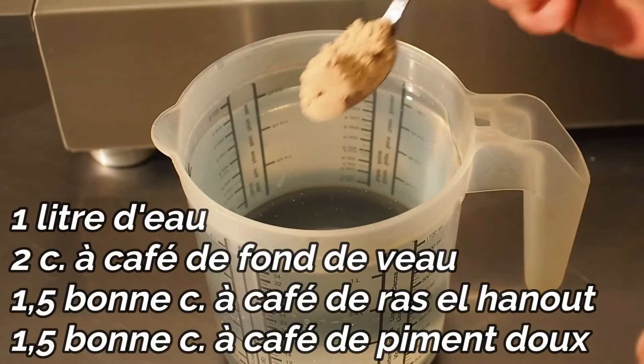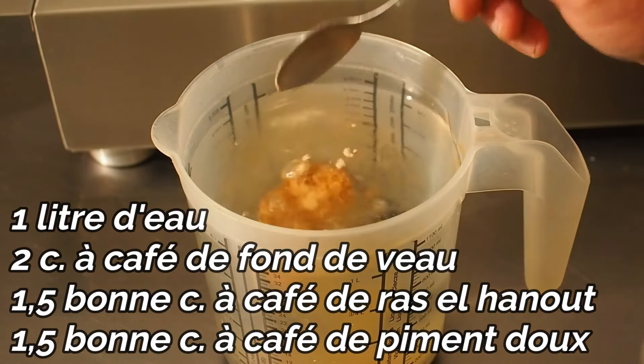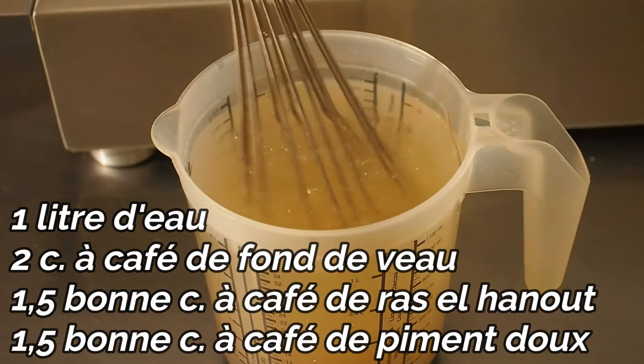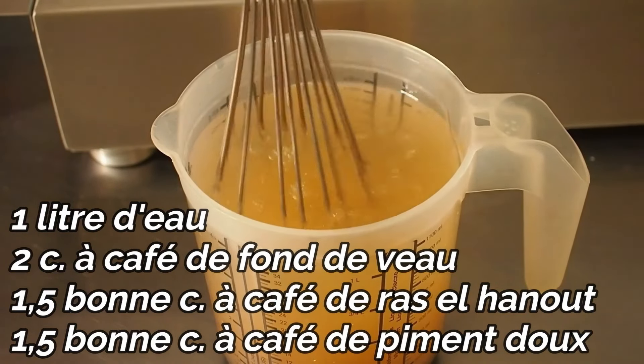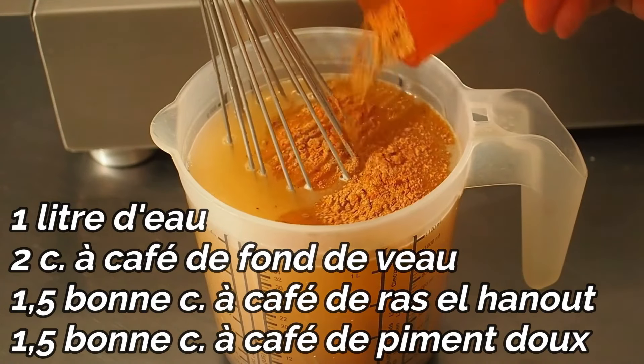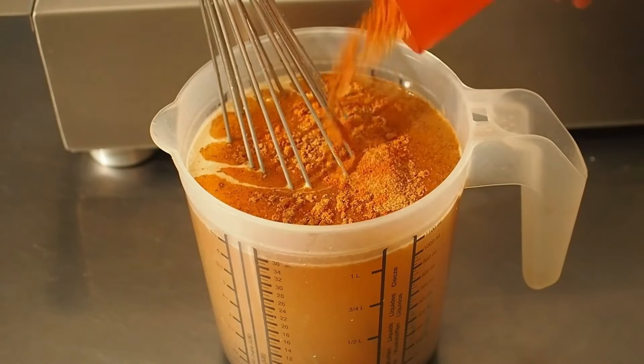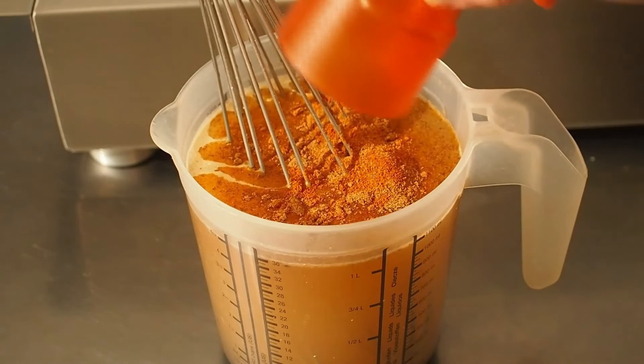Comme pour l'agneau, on va préparer ici notre bouillon. Mais il ne nous faudra qu'un litre d'eau, car le poulet cuit beaucoup plus vite que l'agneau, en 25 minutes seulement. Donc moins de réduction et moins d'eau, logiquement. Sinon les quantités restent identiques : deux cuillères à café de fonds de veau. Les épices sont les mêmes que pour l'agneau. Toutes les quantités sont en description.